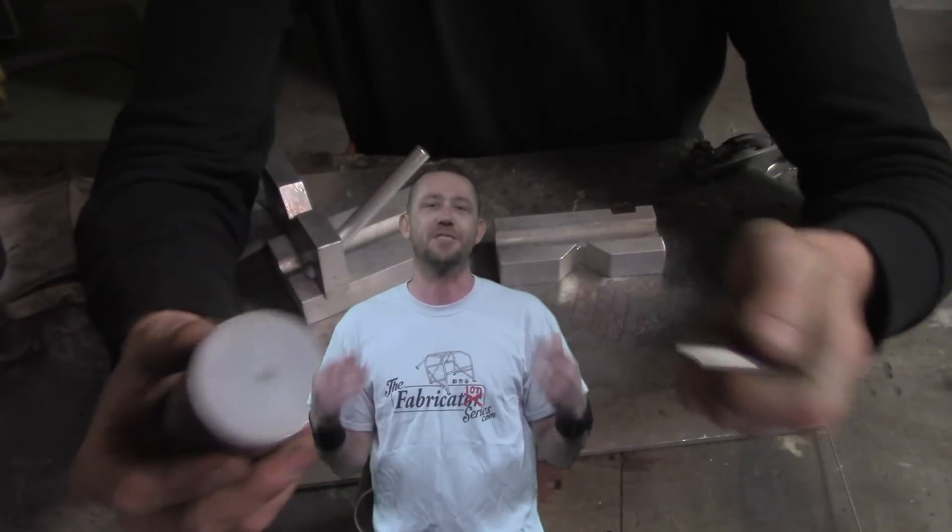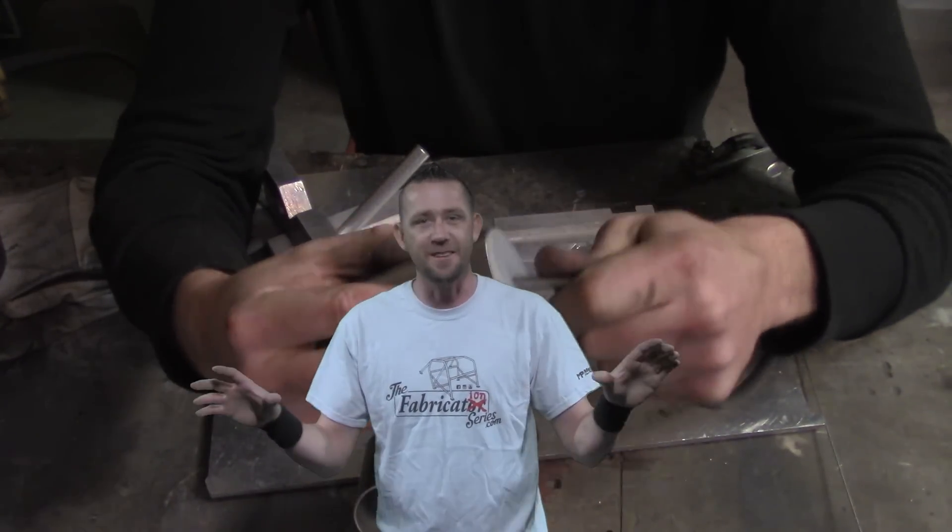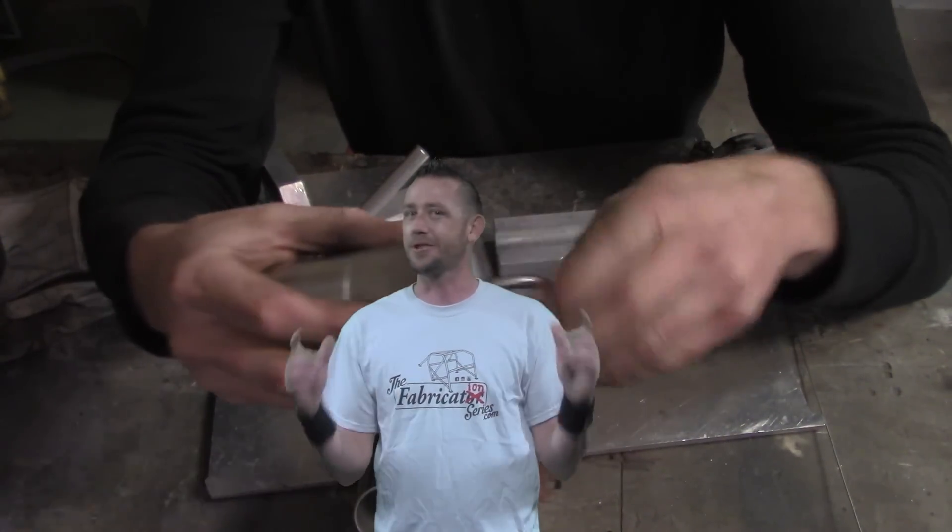Back purging — a process of shielding the back side of the weld as you weld it — to avoid one big problem known as carbide precipitation. What does all that mean and how does it work? We're going to show you today, only on the Fabrication Series.